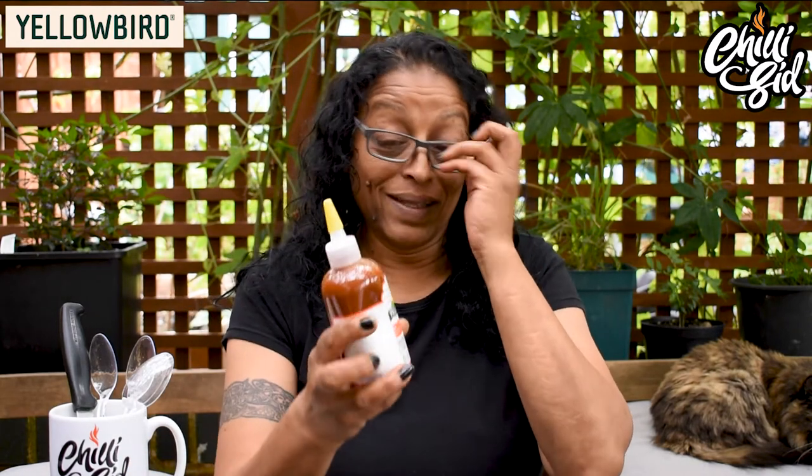Hi everyone, welcome back to Chilling with Chilli Sid. I'm doing a sauce from Texas today — Yellowbird. I like the squeezy bottle. So let's check into it. I think a lot of you may have tried this one. I've never tried a Yellowbird sauce, so here we go.